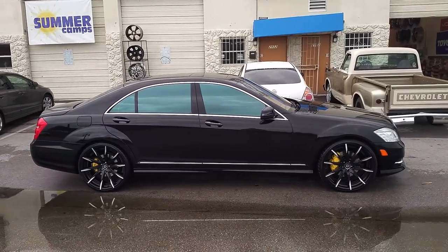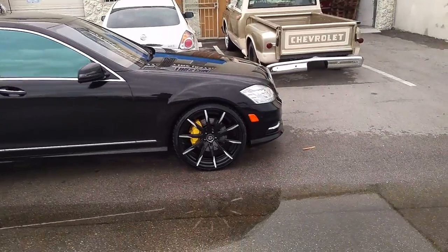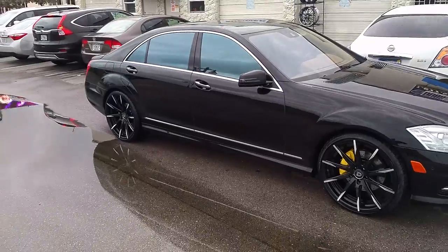That is a 22x9 in the front with a 22x10 in the back. Got the 255-30-22 up front and a 295-25-22 in the rear.